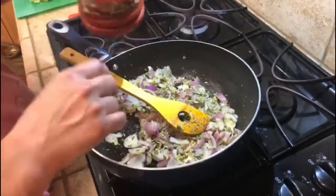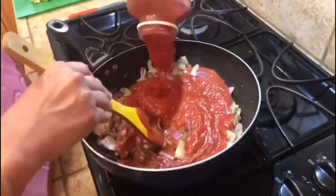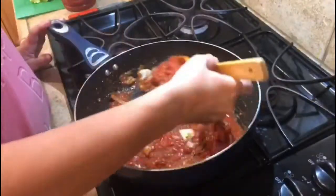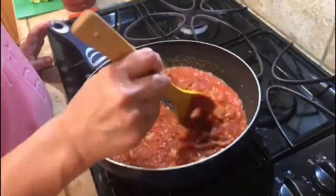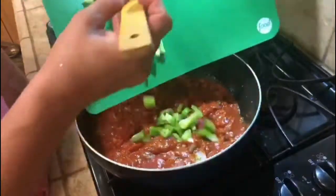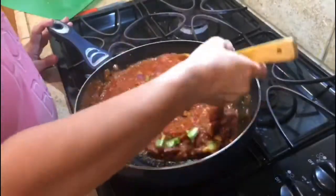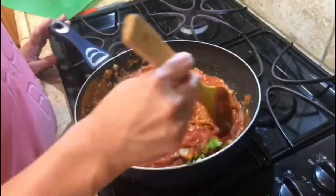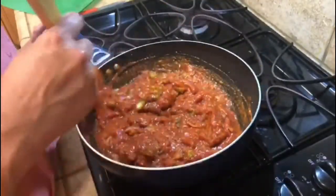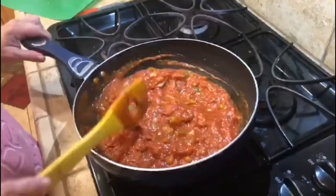Now add pasta sauce. Now add the bell pepper. You can put any veggies like carrots, corn, or frozen vegetables, but I didn't add them. You can add veggies according to your taste.